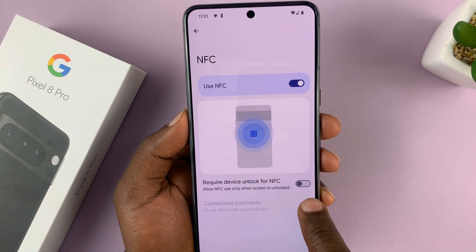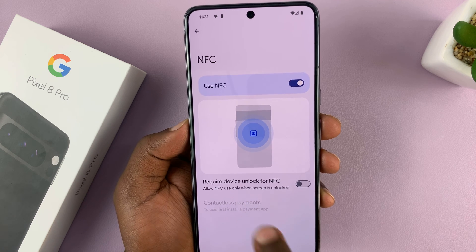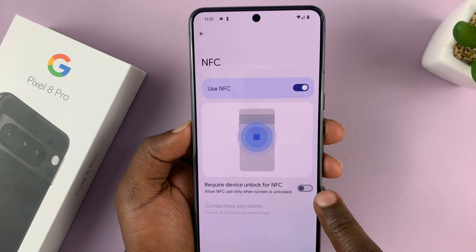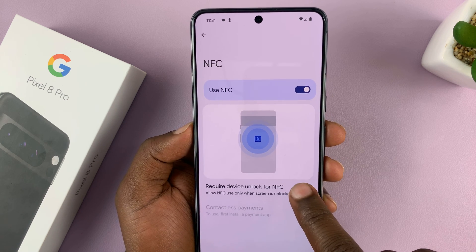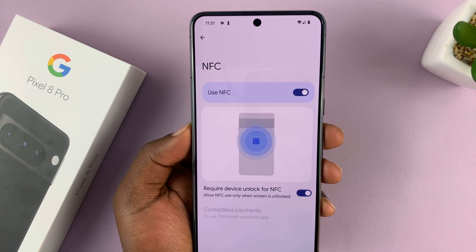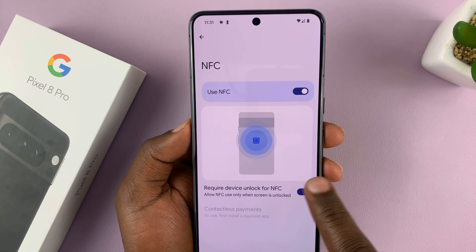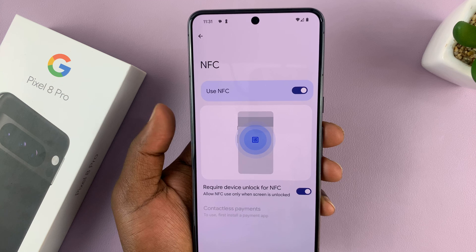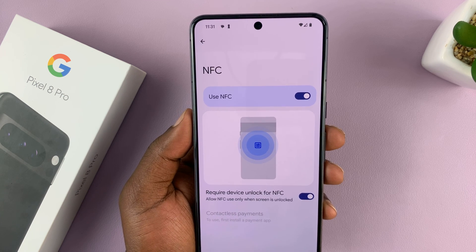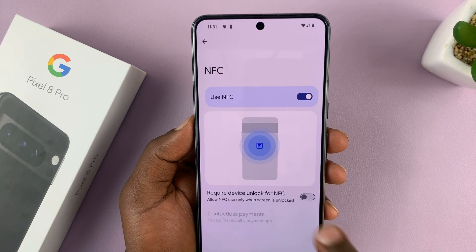When it's on, you have another feature here, which is a security feature. It says 'Require device to unlock for NFC.' This basically means with NFC on, it will only work when the Pixel is unlocked, which will prevent people you have not authorized from using NFC on your phone. Make sure that is enabled for security reasons, so you have to unlock your device to use NFC. If you prefer to leave it disabled so that you don't have to unlock your phone to use NFC, you can just uncheck that.